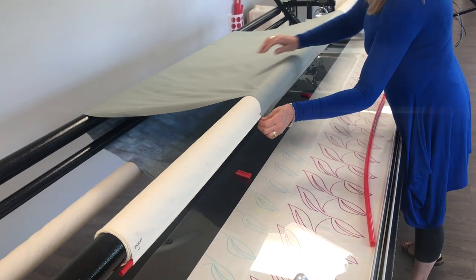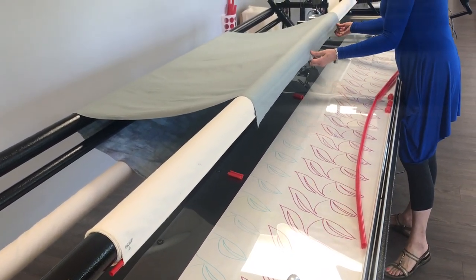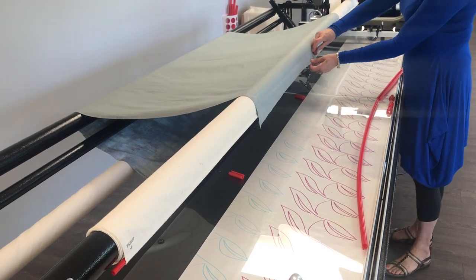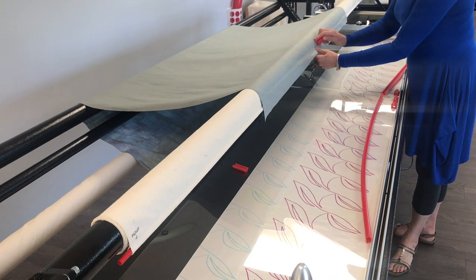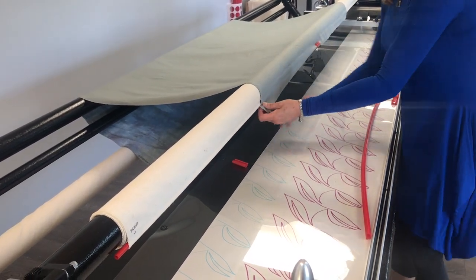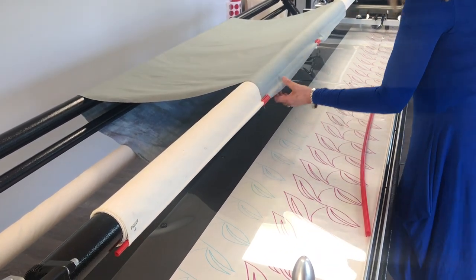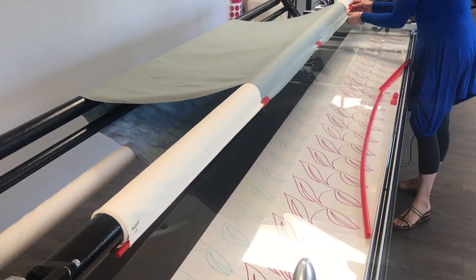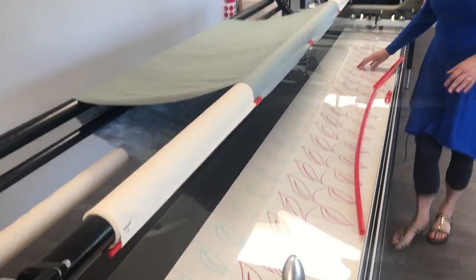You want about the same tension across the top of your backing — you don't want it too loose on one side and too tight on another. Take your pin out and again from the center put a clip on, then put a clip on each end.